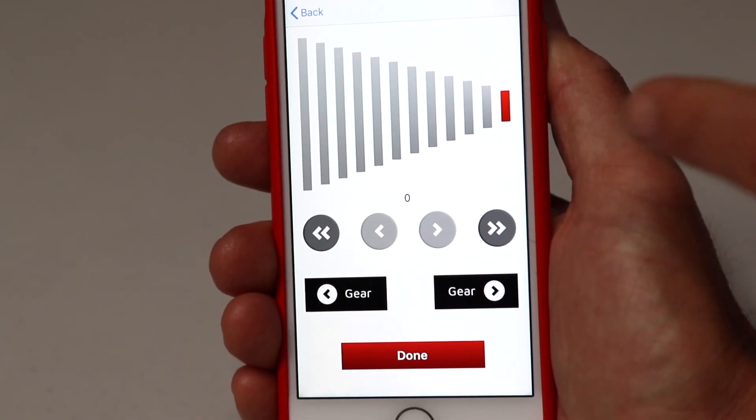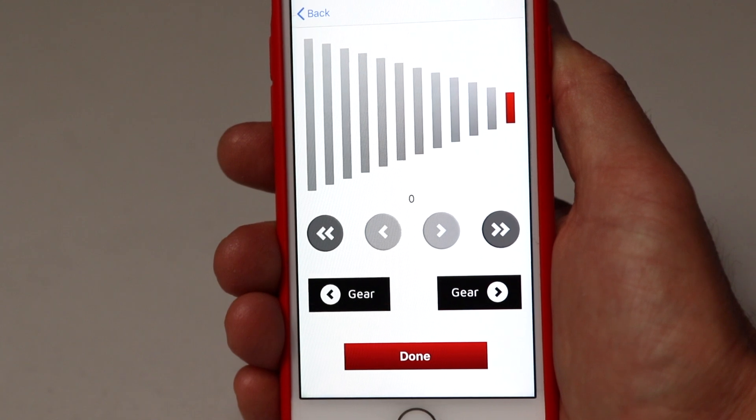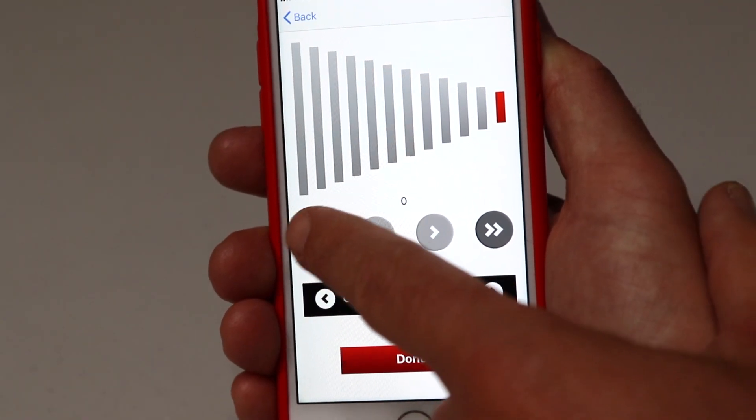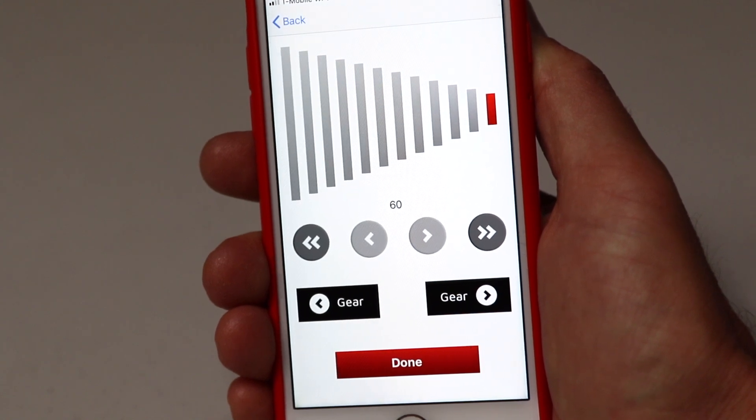On this screen, the number shown here is the motor position. This number goes from 0 to 1000. Use the double arrow button until that number reads 60 or 80. You'll hear the motor start to engage and the slack will get taken out of the shift cable.